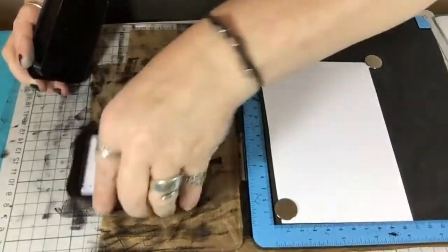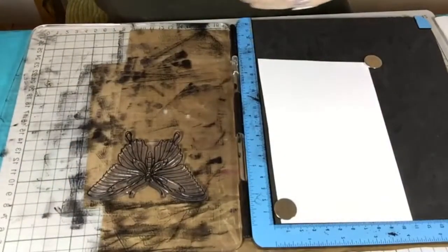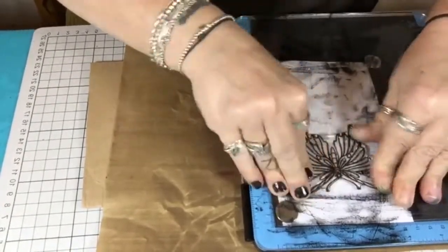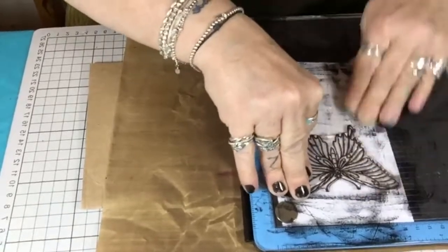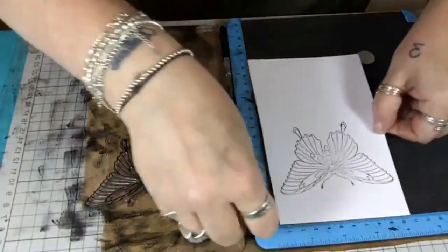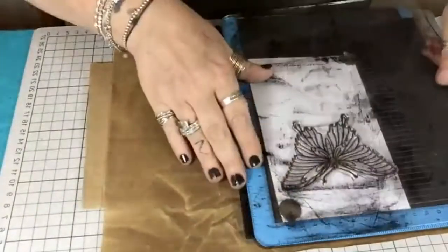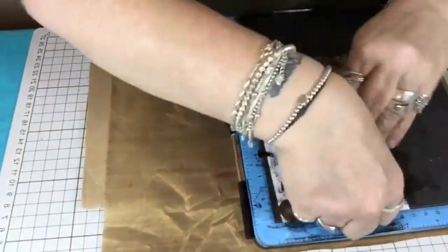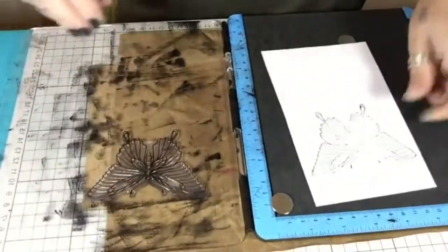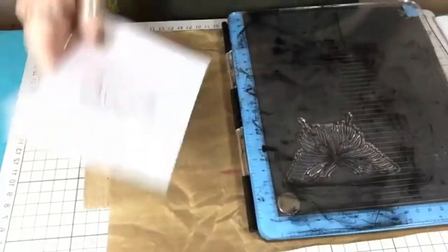I love the smell of this Stays On ink — marzipan! It smells gorgeous. I always use a stamp press because I'm absolutely rubbish at stamping. Before I got this I used to be scared of stamping. That's clear enough for me — it's enough to paint on anyway.